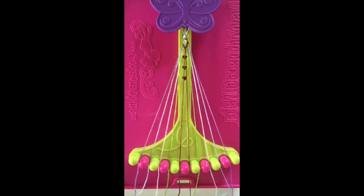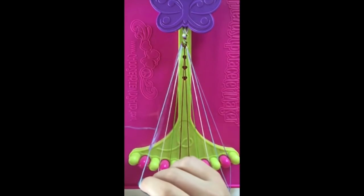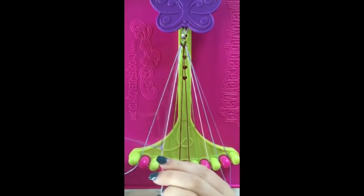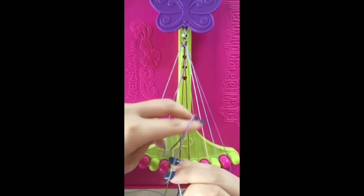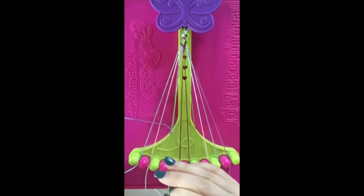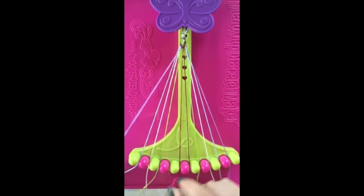Step number seven: use string number one and make four right hand double knots on strings number two, string number three, string number four, and string number five, leaving the string in slot number five.